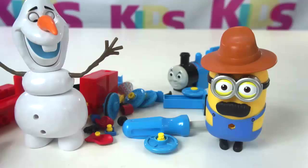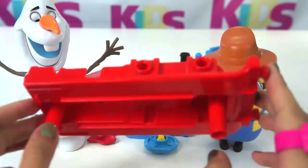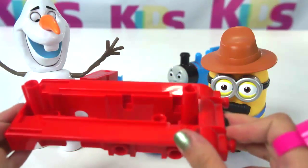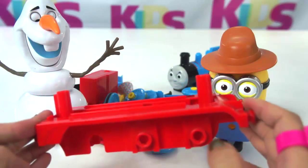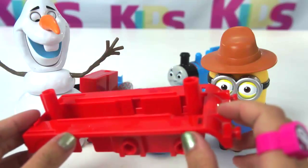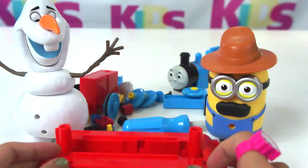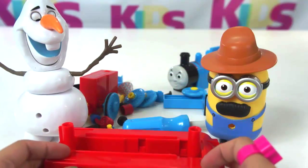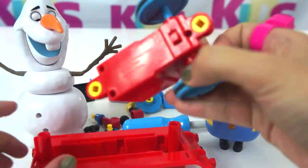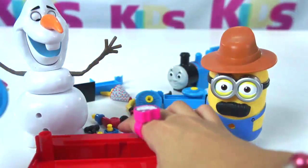What else do we have? What is this for? Is this for a bus? Or for a car? That's correct — this is for a train. But what train do we have? I got it. You got it!